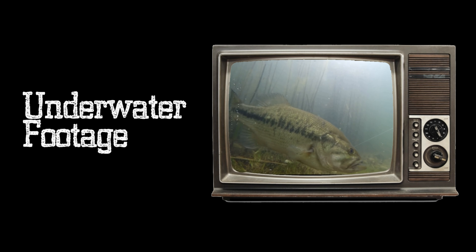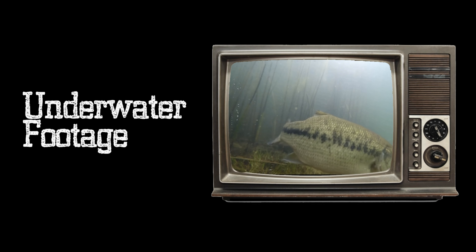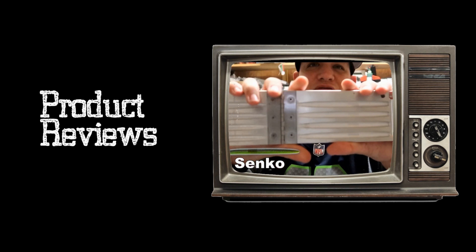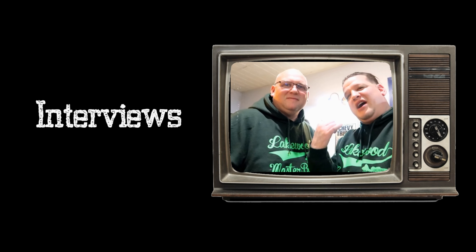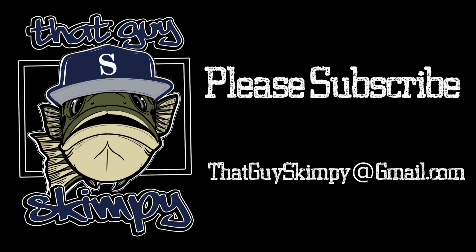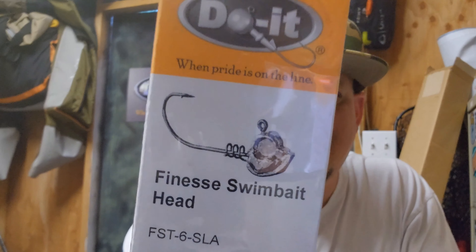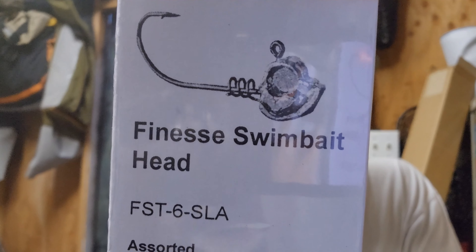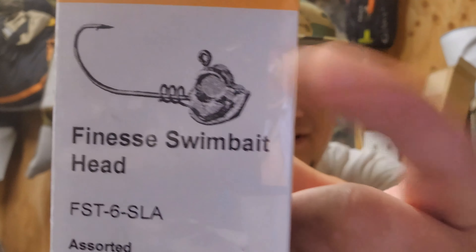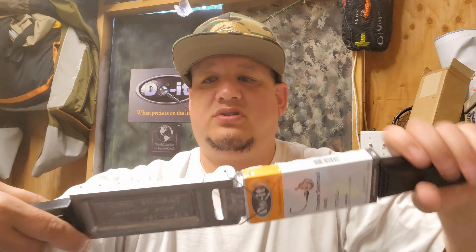Oh my god, this is the five inch one. All right, so the first one is this bad boy right here — the Finesse Swim Bait Head. Look at the eye, it even has a screw lock. Let's take a look at them.